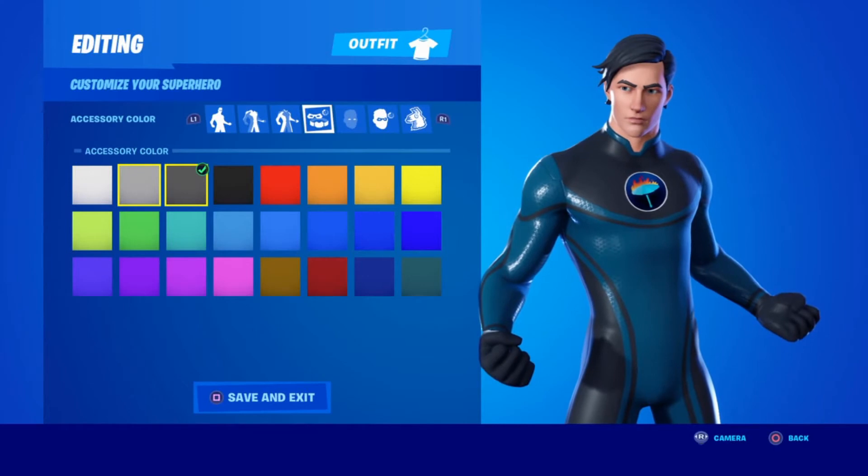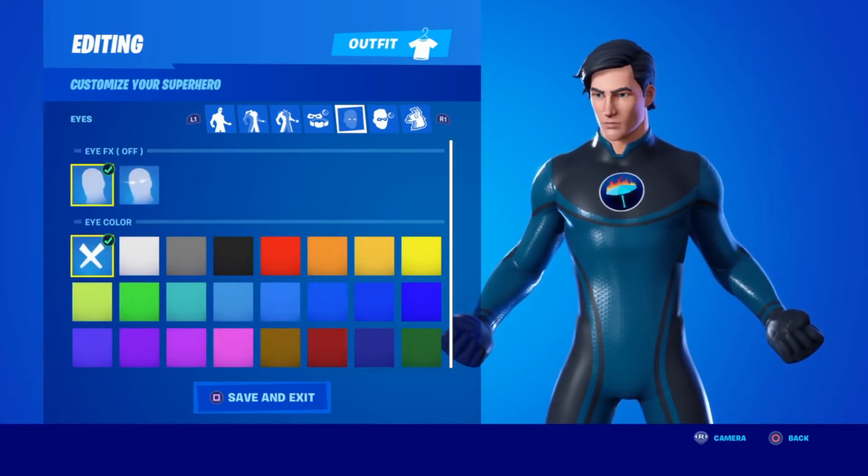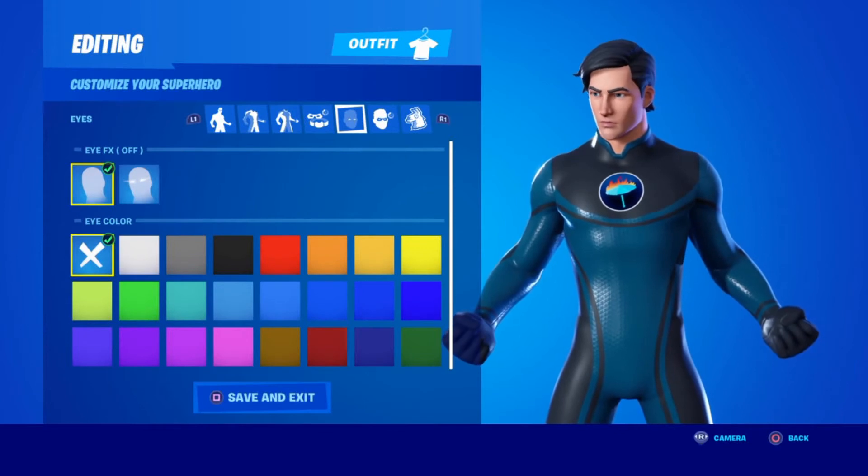Next, for the accessory color, it doesn't matter because he doesn't have any eye effects. You're going to want them off, and you're going to want to click X for the eye color.